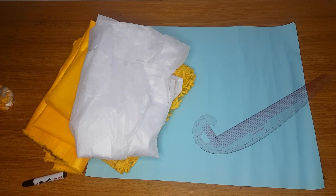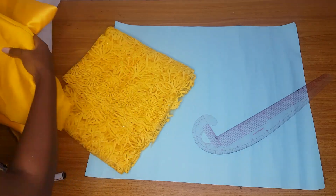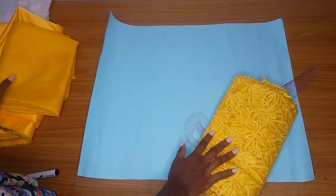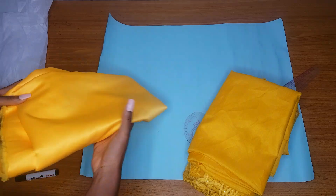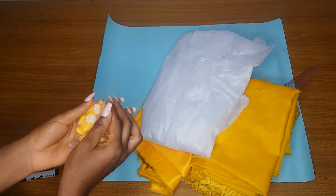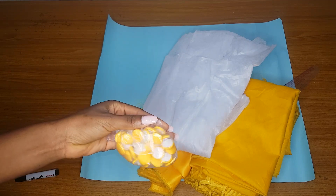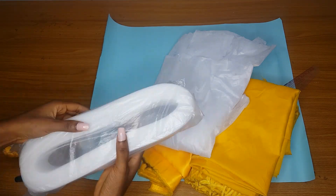Hey loves, welcome back to my channel! In today's video we are going to learn how to make an eight-piece blouse with a yoke. I have my interfacing here - that is my tissue gum - I have my lace, I'm using a yellow lace, I have my normal cotton lining, my doll face, and my tissue gum. For the center design of this blouse I will use a custom button, and I also have my pattern paper for pattern drafting.